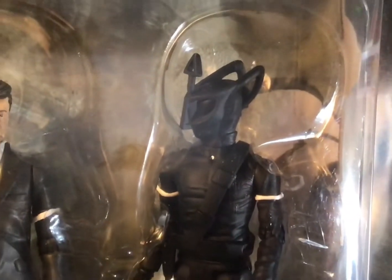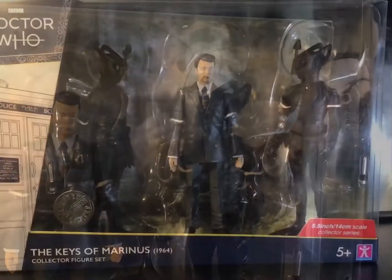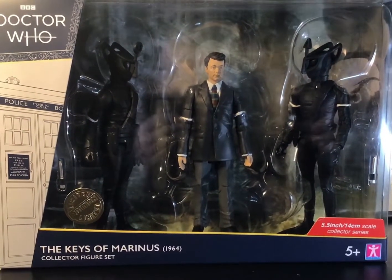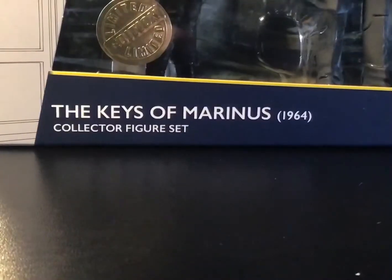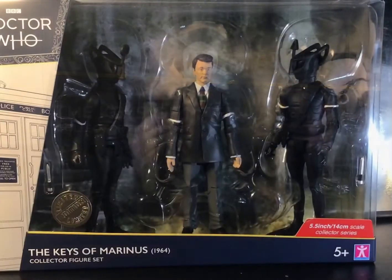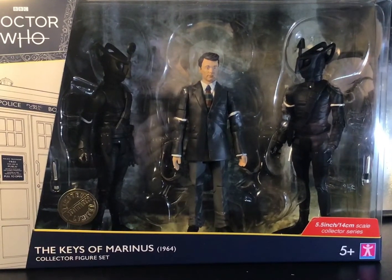Hello! Today we are looking at the Keys of Mariners set, a set based on a six-part episode of the same name which came out in 1964. This set is actually quite special considering the figures we have inside, those being two Voord as well as the first companion Ian Chesterton.